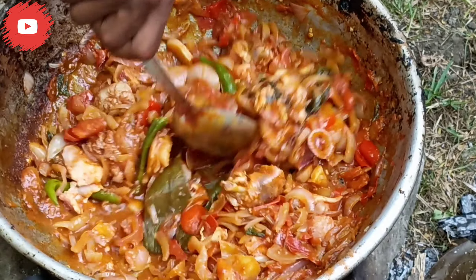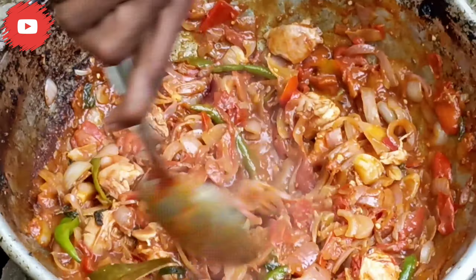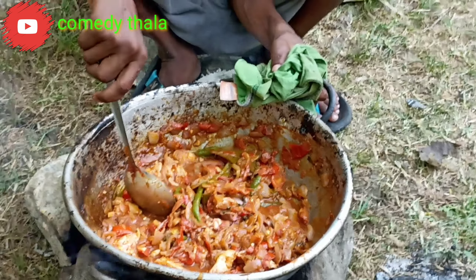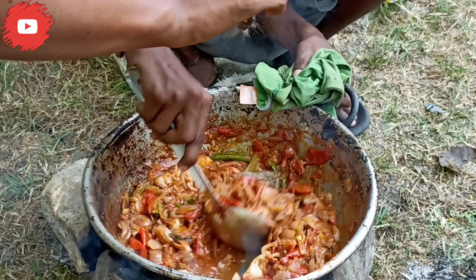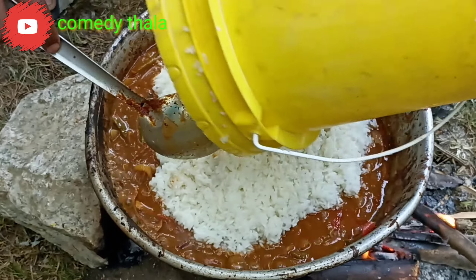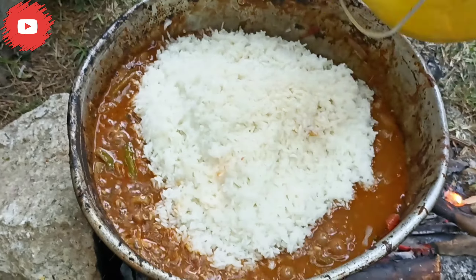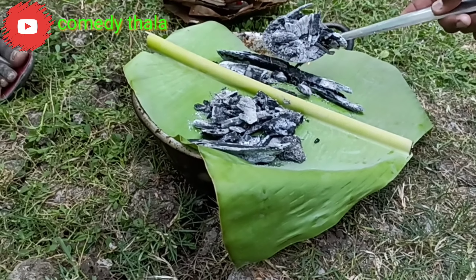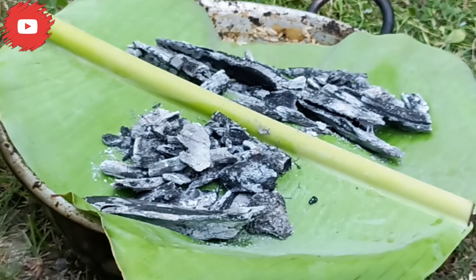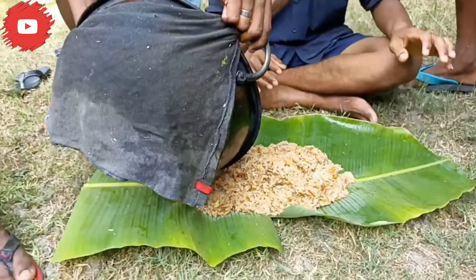Do you want to put the pepper on it? Let's put pepper on it. Look, friends. Let's put pepper on it. It's natural. It's very good. It's nice.